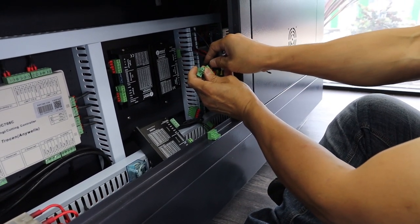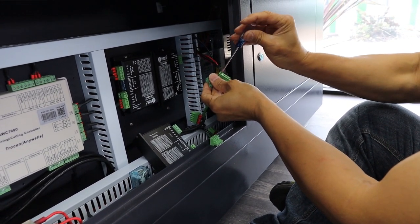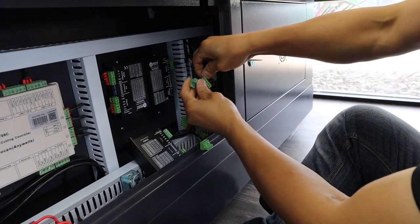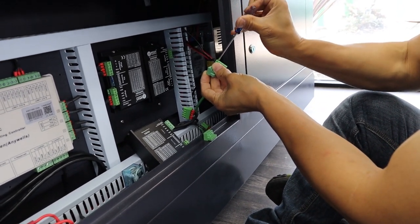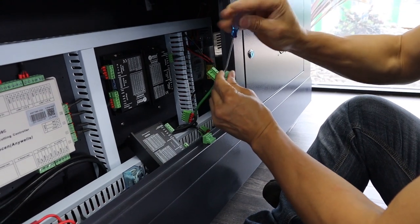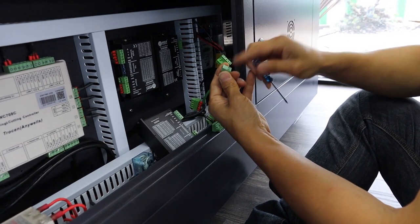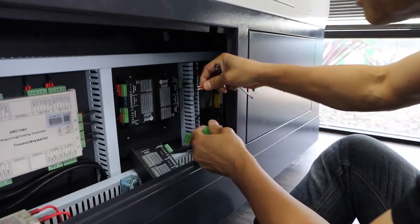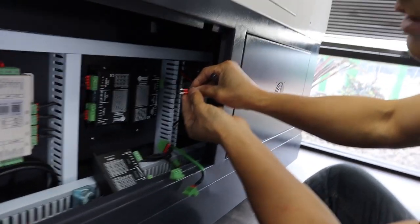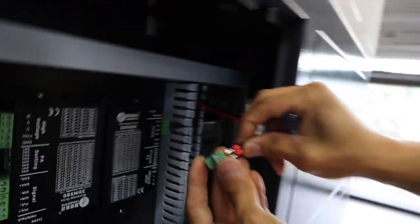The bottom one is red, the top one is ground. Take it out. Looking closely — this is red and black. Make sure you don't reverse it. So bottom is red (positive), top is ground.